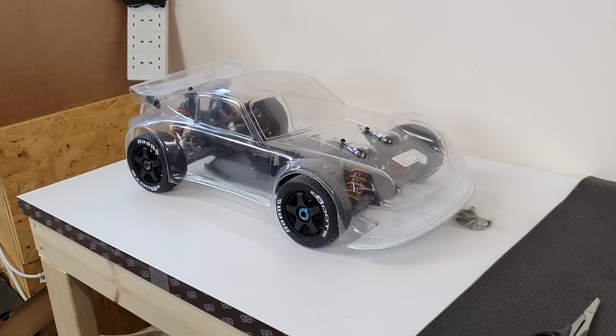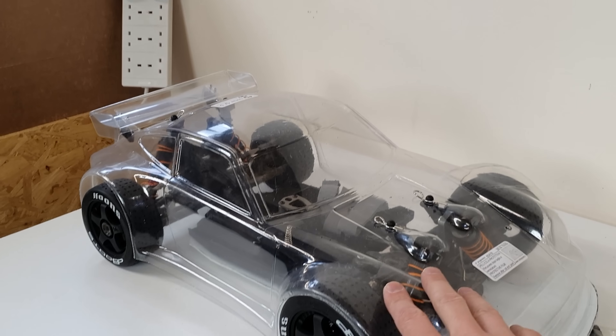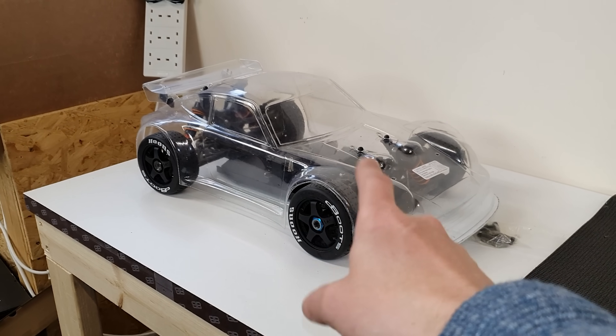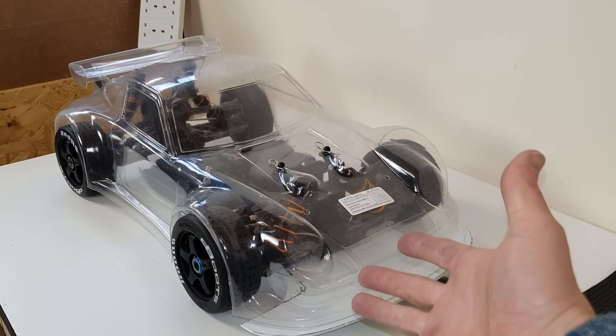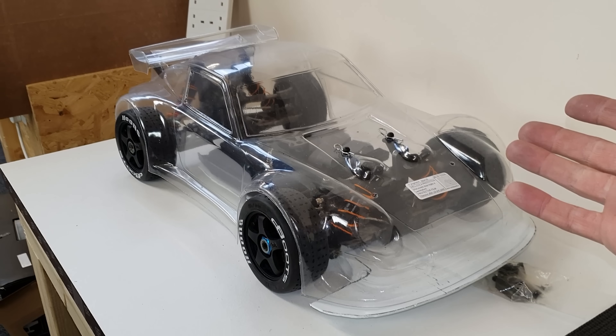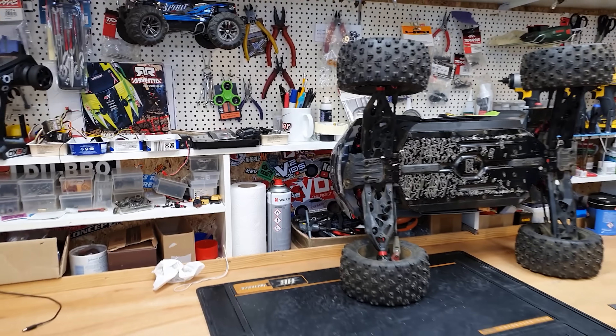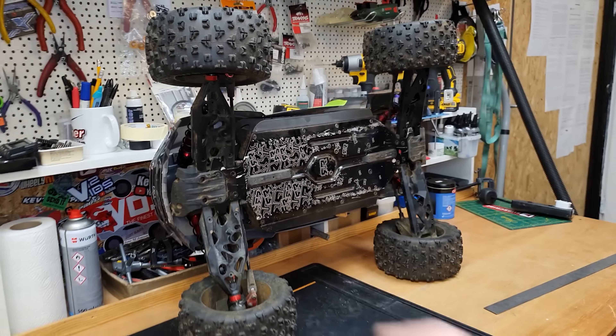A lot of you guys keep asking about the rally car build — I'm going to continue with that very soon. Colour-wise, a lot of you are saying yellow, orange, red, or even blue. I'm kind of leaning towards yellow at the moment. And now it's time to strip down the Kraton 8s.